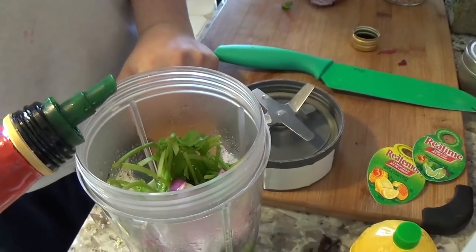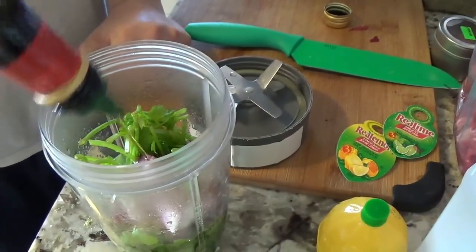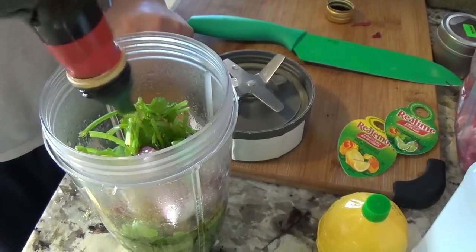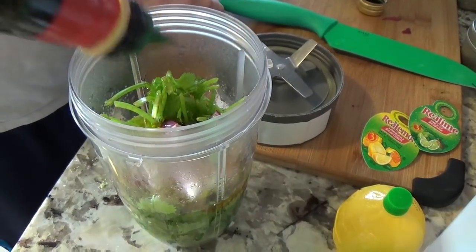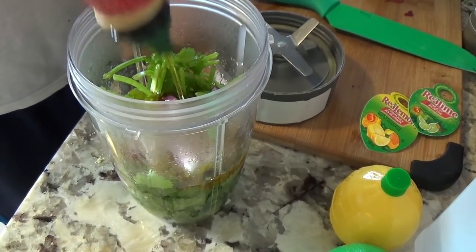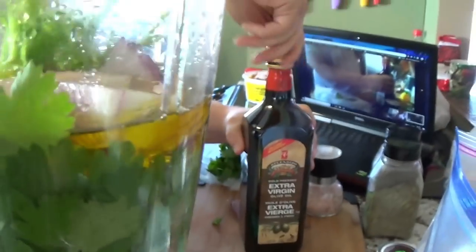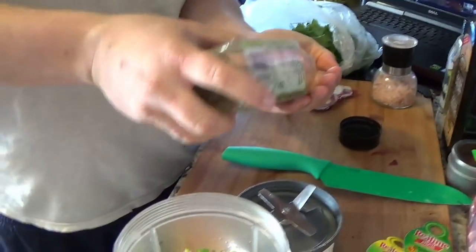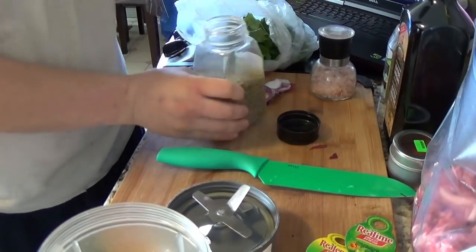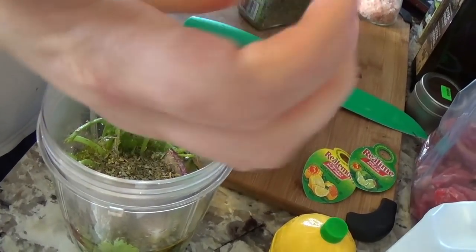Next we add olive oil — probably about a quarter cup. You don't want too much; this is just to get it to adhere to the meat a bit. You'll see it floating on the top of the liquid. Now he's going to use oregano, measuring like me — just a palm of your hand. Squish it a little; you don't really need to grind it because the blender will do it anyway.